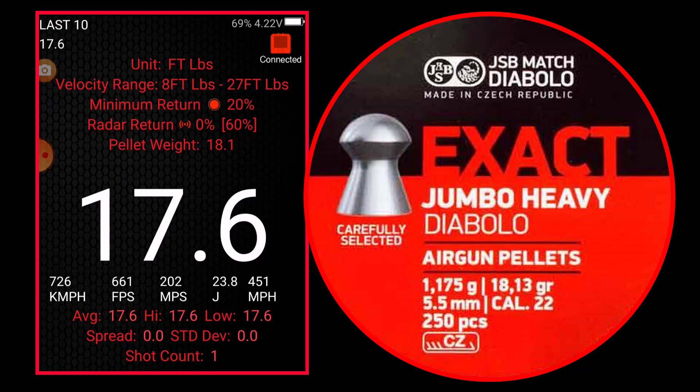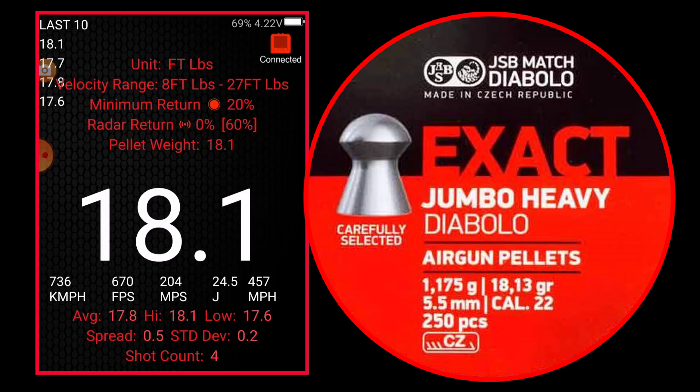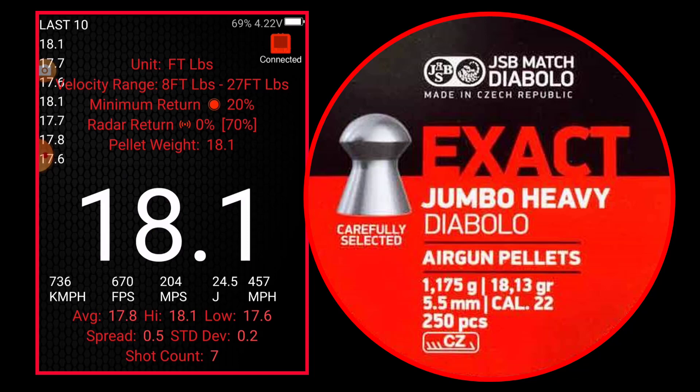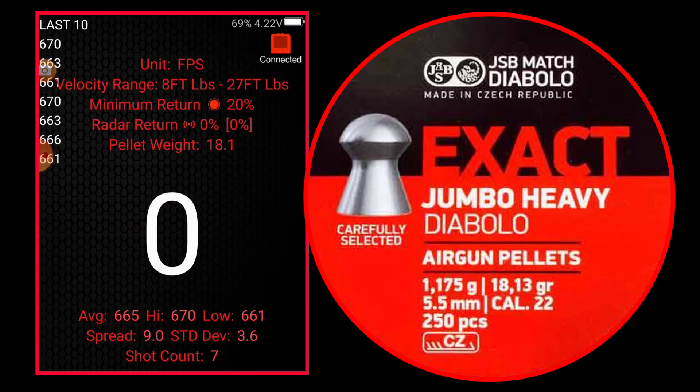We'll see what kind of consistency it is: 17.8, 17.7, 18.1, 17.6, 17.7, 18.1. Average 6.65 joules, high 6.70, low 6.61 — spread is nice. Deviation is 3.6. Pretty good consistency though.